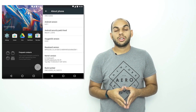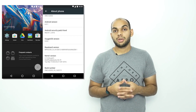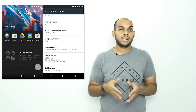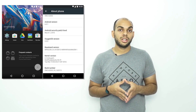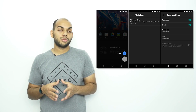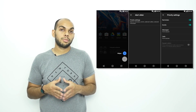OnePlus has rolled out the OxygenOS 3.0 soak test, which is based on Android 6.0 Marshmallow, for the OnePlus 2 to some users today. The smartphone runs on Android Marshmallow 6.0.1 with the latest March security update. The update will bring several new features along with all the Marshmallow goodness. New screenshots show a few changes especially in terms of UI design, but it's not exactly clear when OnePlus plans to roll out this update to all OnePlus 2 users.